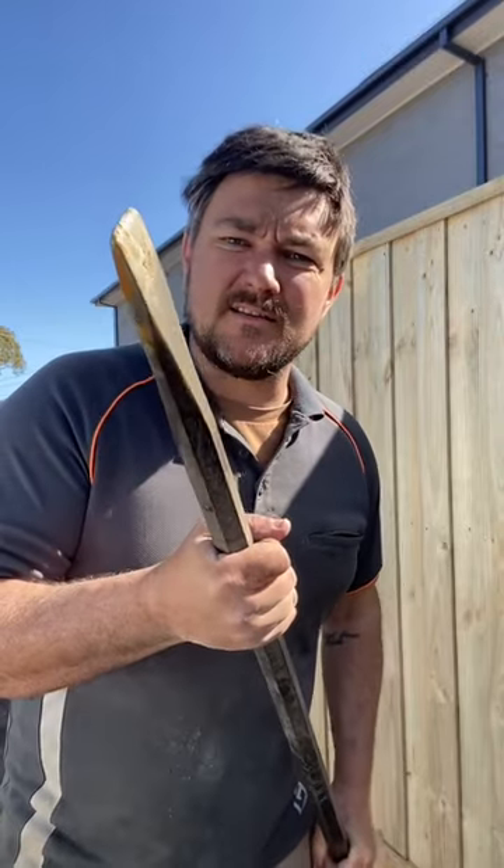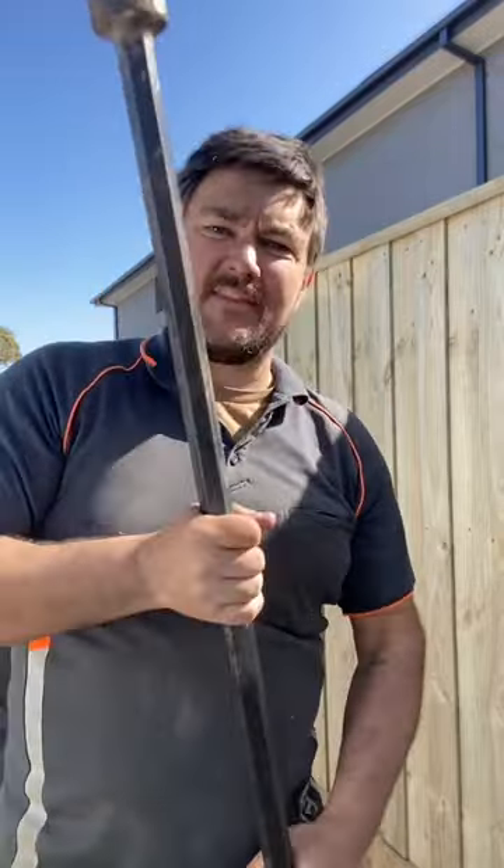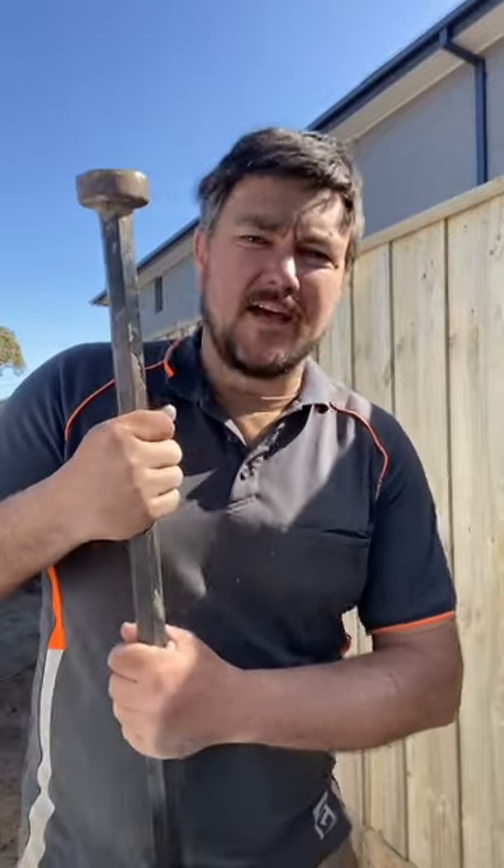When the ground's getting a bit tough I like to get in a nice big heavy crowbar like this, or pry bar, or whatever you want to call it. That's great for just whacking out the dirt and it also helps shape the hole as well, because sometimes you can converge in. If you just use the bar you can keep the walls of the hole nice and straight.